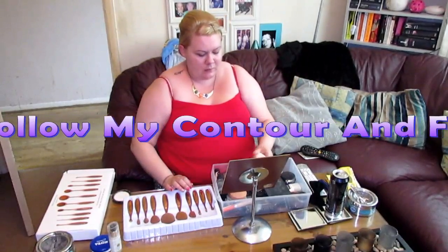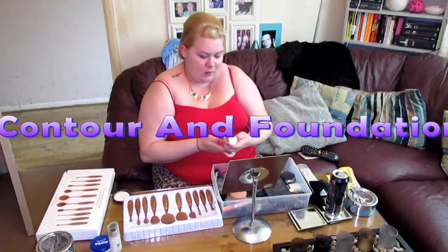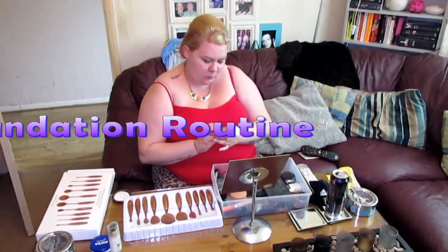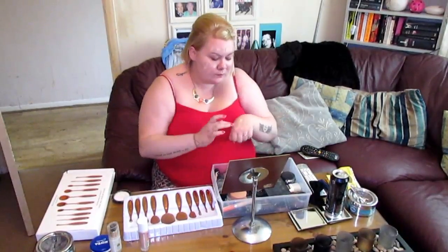So I'm going to go in with this 24-hour long-lasting makeup foundation from Rimmel. It's got SPF 20 in it. I will put the product name on screen. I'm going to put it on my face because I'd rather not put it directly on the brush — just dabbing it on like that.